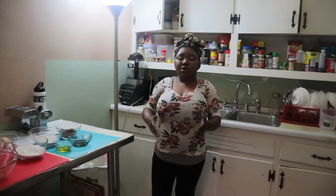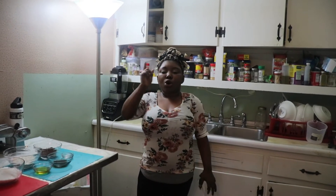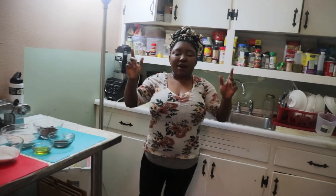Hey guys, welcome to Damalola's Kitchen. Today we will be making homemade brownies. Let's get started.